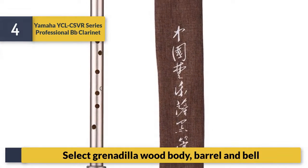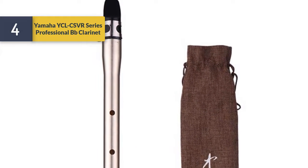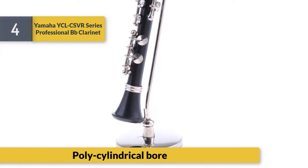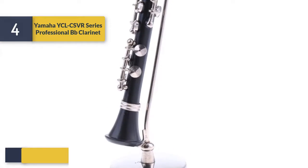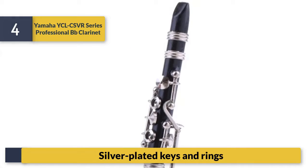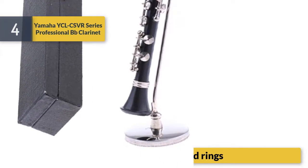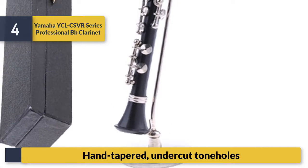Polycylindrical bore, silver plated keys and rings, and tapered under-cut tone holes.